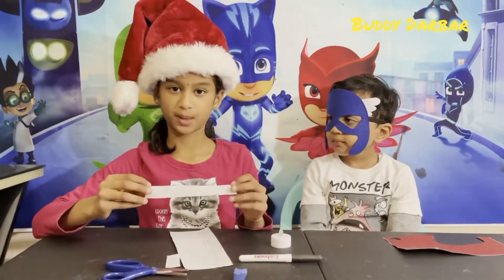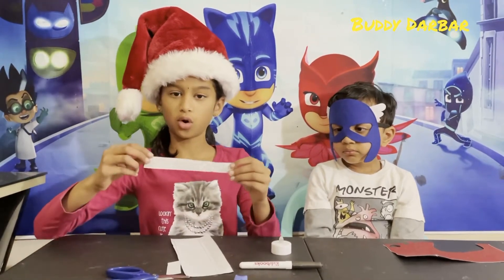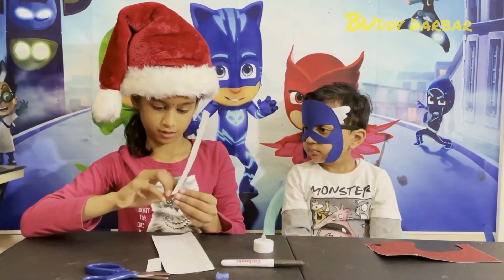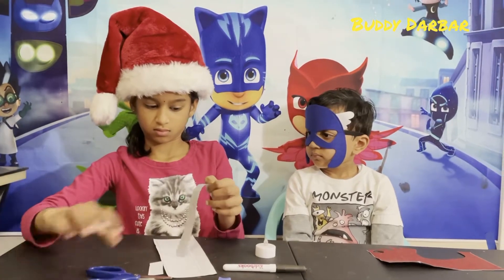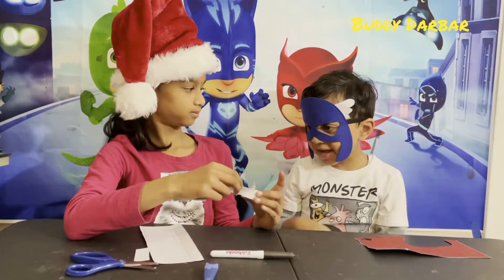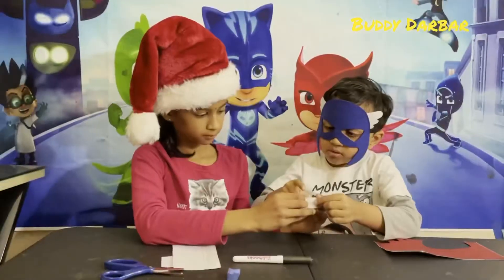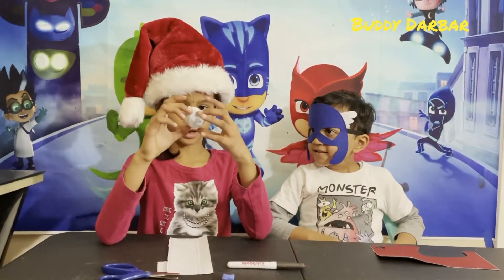Step number three: after you are done cutting, peel the back of the self-adhesive glitter paper. Toto, do you want to stick it? Yes. So stick it. Good job, Toto. It should look like this.